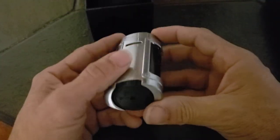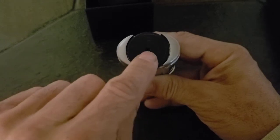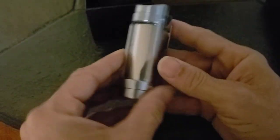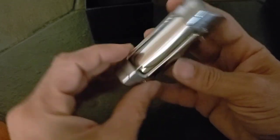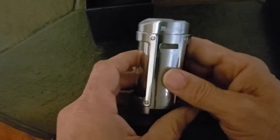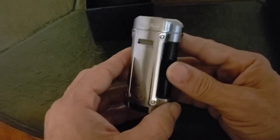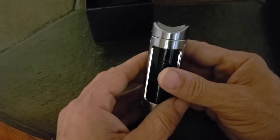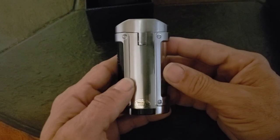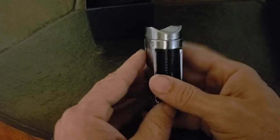Just to take a look at it: you have the adjustment wheel on the bottom, the fill hole right there, and a nice display window for the fluid. One bad thing about this lighter — it sucks up the fuel. It's four flames and it does burn through it. If you're into this one, it's a great buy. I think it was maybe 40 or 50 dollars, something in that price range.